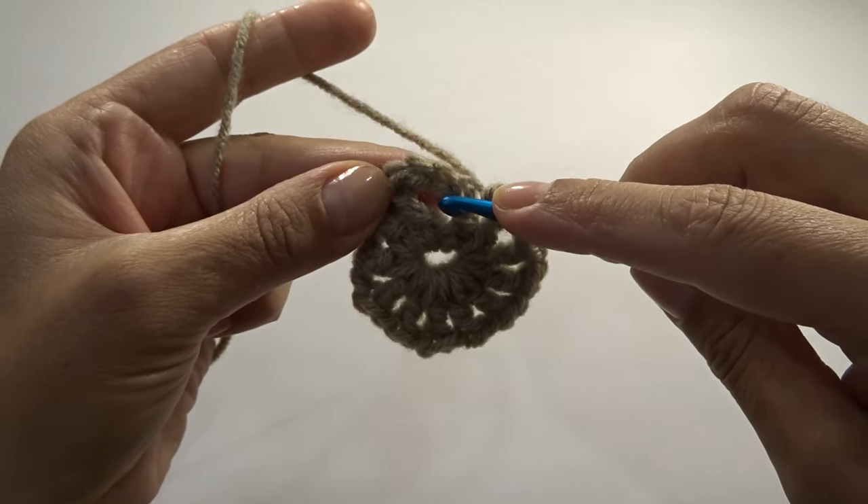I change my color back to dark brown. To end round two, chain one and slip stitch into our third chain of the beginning of the round. Fasten off and cut our yarn — we're going to change our color. This is how it looks so far. For this round I'm using a mustardy color.